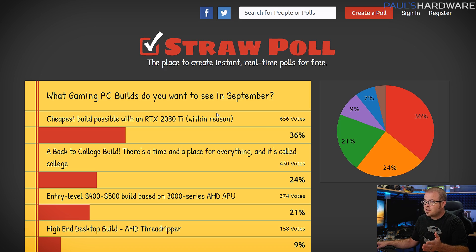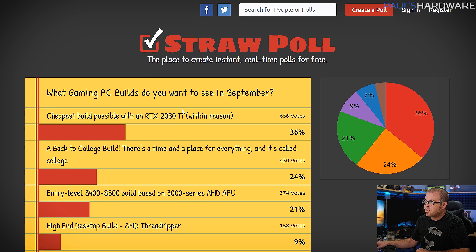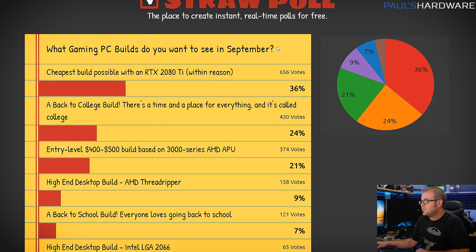Speaking of the systems I'm talking about today, these are based on your votes from last month. So when I asked what gaming PC builds you wanted to see in September, the number one response was the cheapest build possible with an RTX 2080 Ti within reason — that 'within reason' part is important.